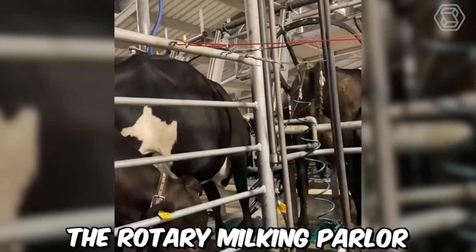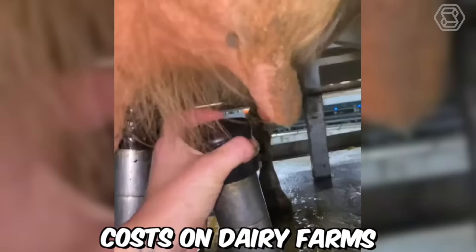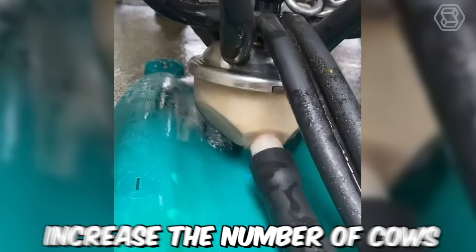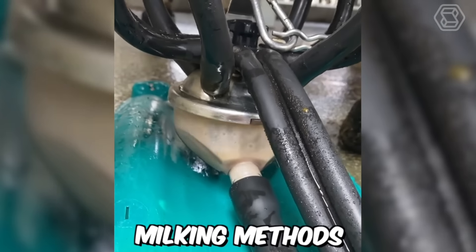The rotary milking parlor is designed to maximize efficiency and reduce labor costs on dairy farms by milking multiple cows simultaneously as they move through the parlor. This type of equipment can significantly increase the number of cows that can be milked per hour compared to traditional milking methods.